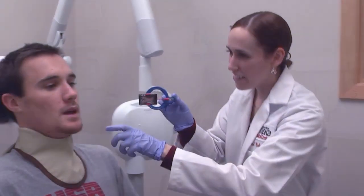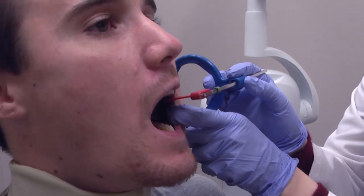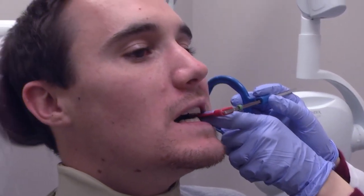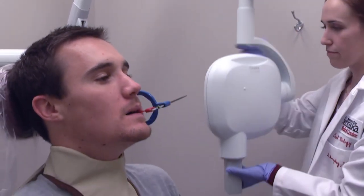Dental radiographs or x-rays are very important to show things to the dentist that we cannot visually see inside your mouth, especially with bite-wing radiographs or x-rays. These are going to show the surfaces where your teeth are touching — areas we cannot visually see — to reveal the starts of very small carious lesions or cavities.